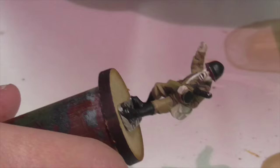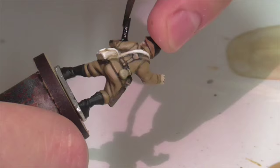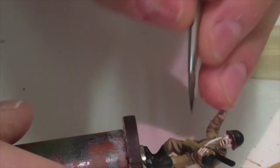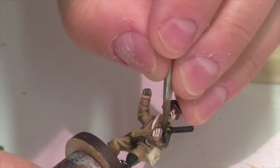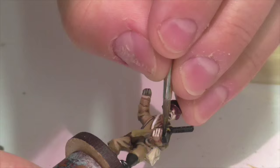Next I'm working on his boots and also base coating some other areas with black. The boots obviously are black, so this is just carefully putting a black base coat on. I'm also taking this opportunity to base coat the blade of his shovel and the metal parts of his gun — they'll get a different treatment later, but since I'm working with black it's easier to get a first layer on now.